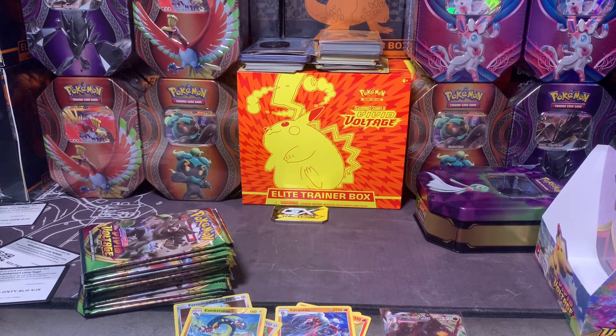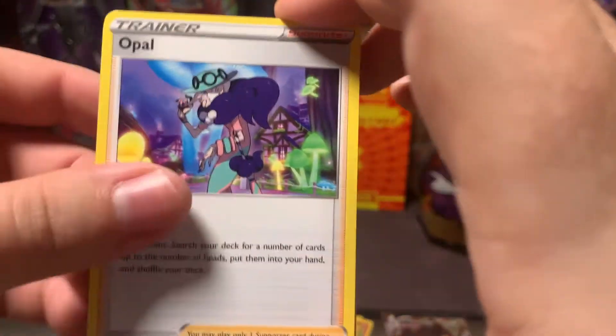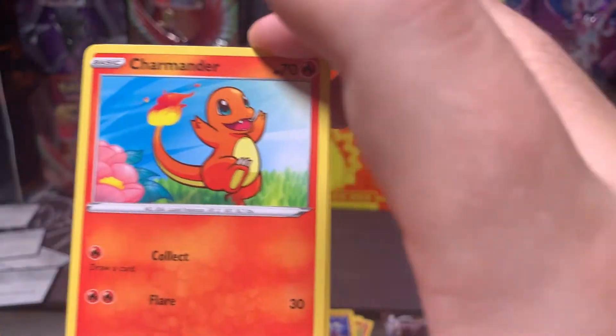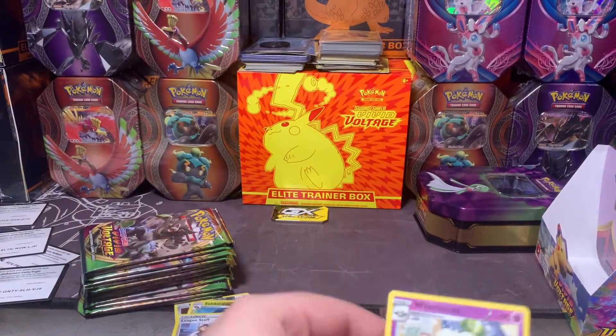How many hyper rares are you supposed to get in a box — two or three? I prefer to get three, but that's probably just me being greedy. Energy, Opal, Metang, Tynamo, Clobbopus, Swoobat, Talonflame, Charmander, Charmander League Staff, and Whimsicott non-holo.